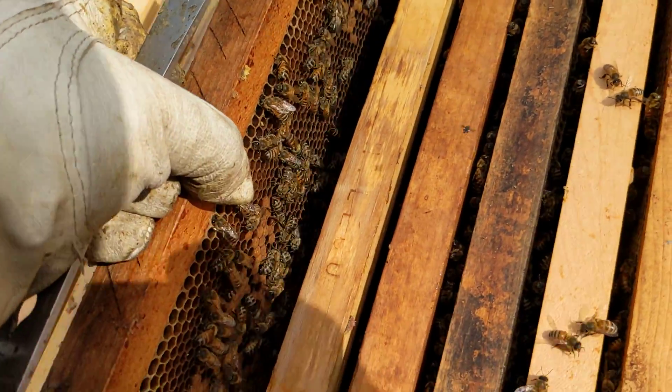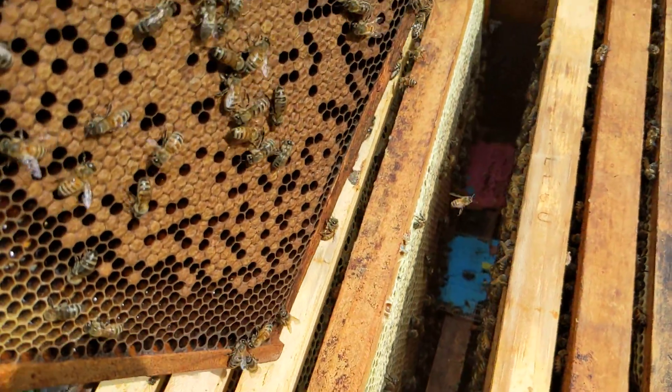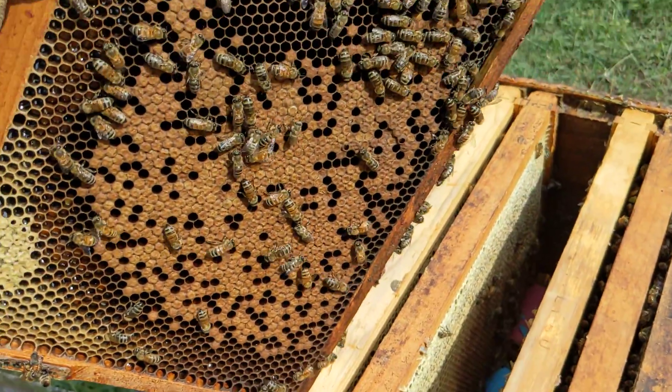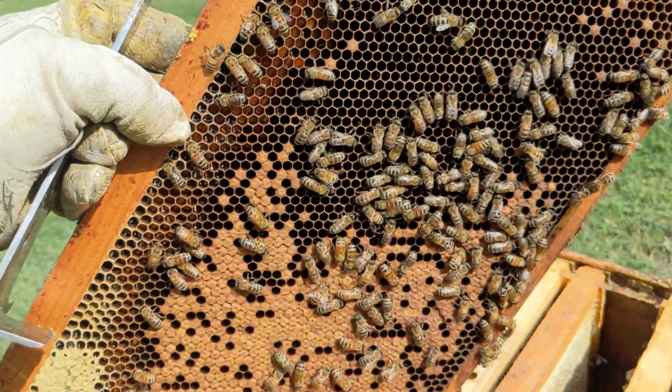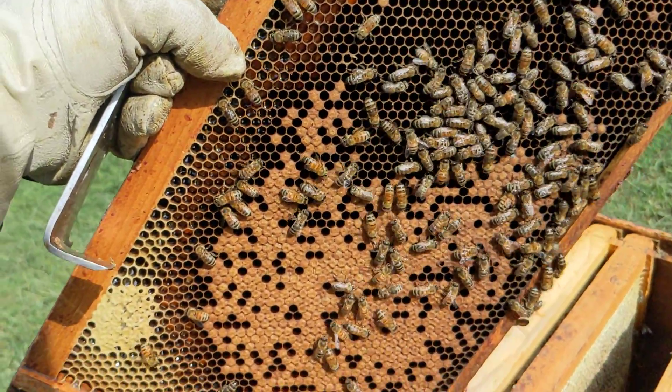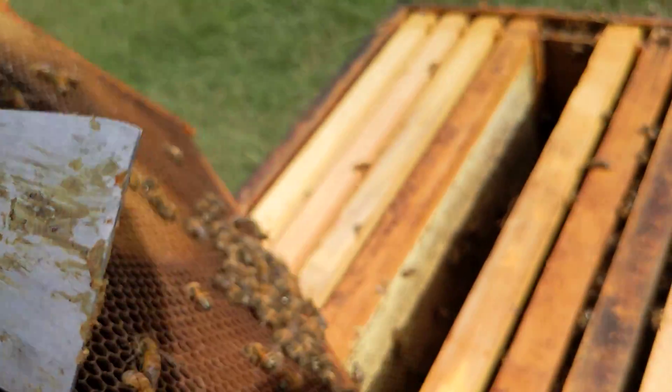One of the things that I did do, besides applying the pads, is the queen was doing a poor job, and I put a new queen in here. So she is laying an okay pattern at this point. It might be a lot better if there were not so many mites. Hopefully that number is going down.